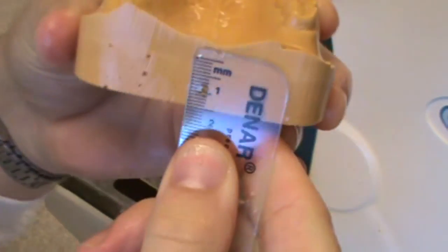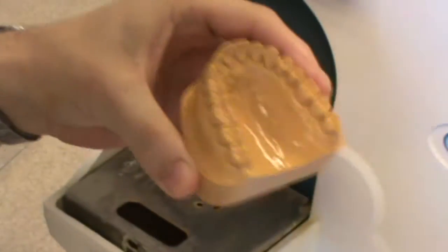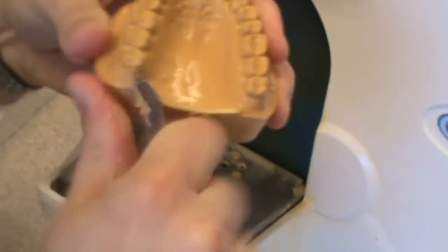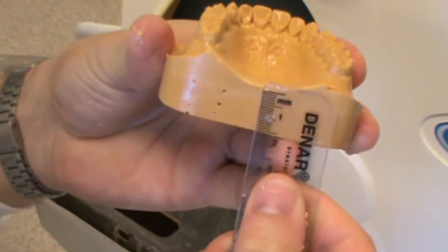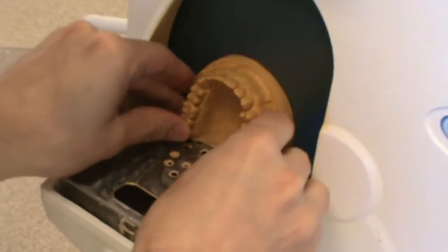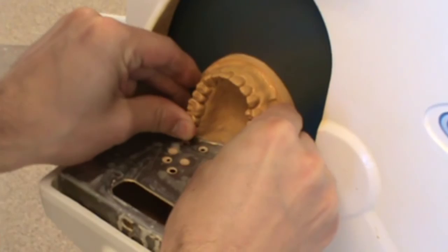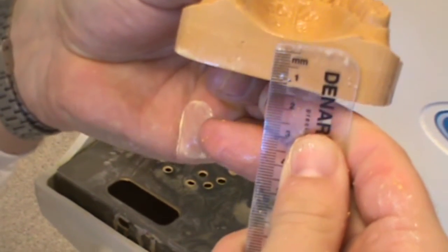When finished, I want the cast to be about 15mm thick in the thinnest area. In this case, I'm still a little bit thick — probably about 3 or 4mm over that 15mm. I need to determine why I'm thick. It looks like there's a little bit of a lip here that I'm going to carve with my knife — it's probably 2 or 3mm I can flatten out. I'm about a millimeter away now, about 16mm on the posterior aspect of my cast. Typically you want it to be about 15mm thick in the thinnest area, so in the palate area it may be around 12 or 13mm in the center.